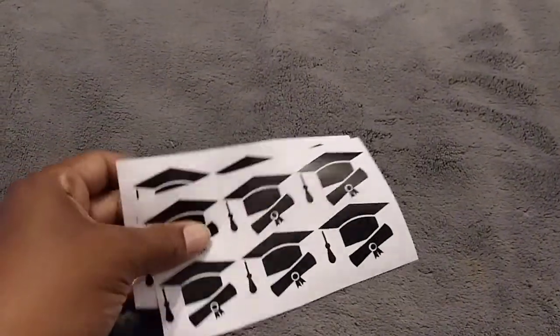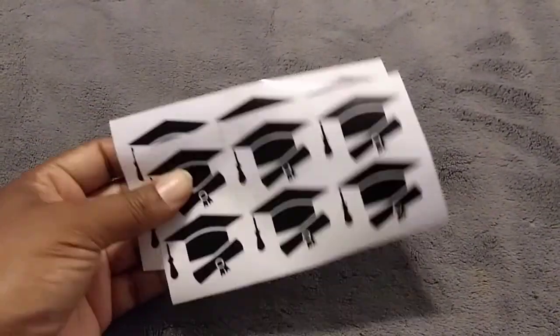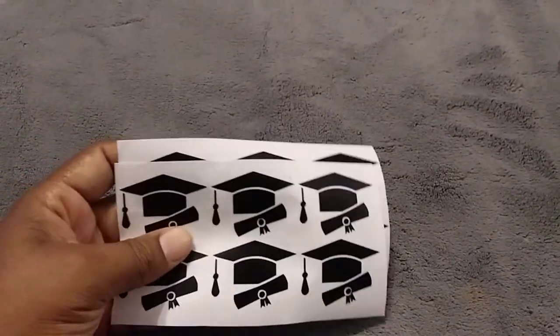I also ended up making some stickers to go on the bottles — I mean not the bottles but the cups — because the cups are plain and I wanted something on there. So I ended up cutting these out and I'm going to place these on her drinking cups.